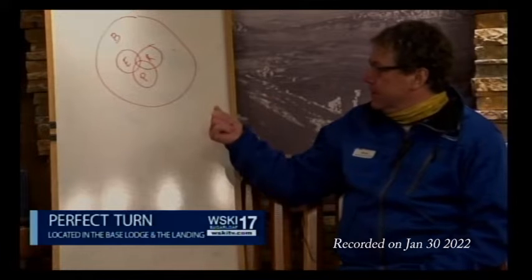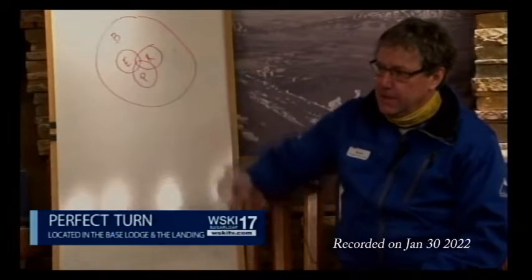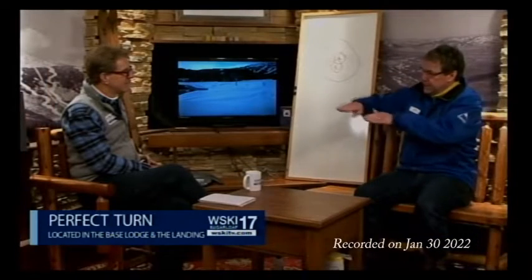The second factor is that these three skills also have an effect on your balance. If I tip my skis up on edge at 10 degrees, it's easier to balance than if I tip my skis up at 30 degrees. So these three skills affect my balance as well.